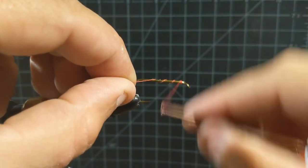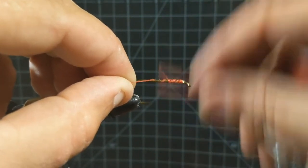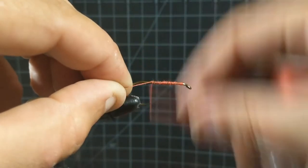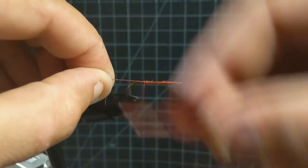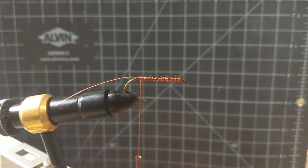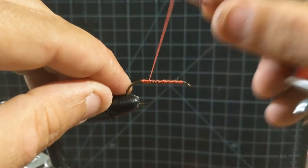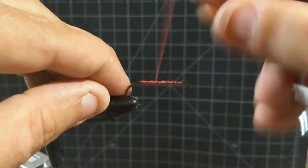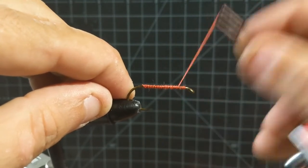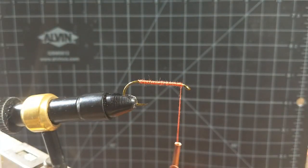If you've never messed around with an articulated fly, the best thing that you can do is tie your tail portion first, because if you don't, you'll quickly find that it's really tricky to make your wraps when you already have the front portion connected. Go ahead and start laying some base wraps down. I'm going to try to stick to a warm color scheme. The Firecracker I showed you is a black and orange pattern — I think we're going to go for black, yellow, and orange today.